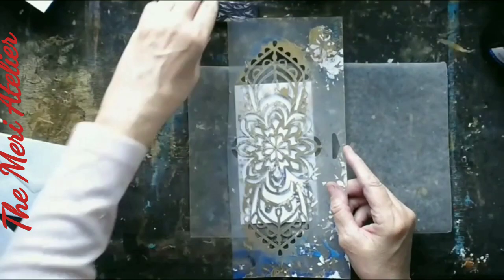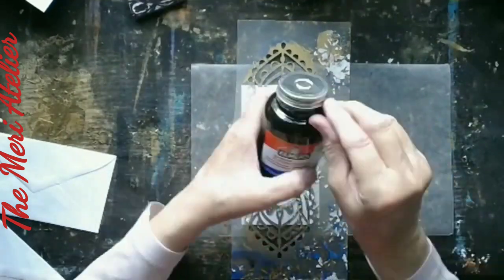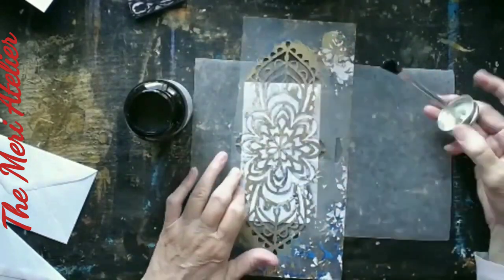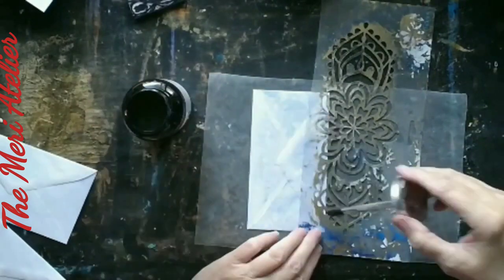The hardest part was rubbing it all off. One or two tags, yeah, but 18 envelopes — you get tired. You really get tired.